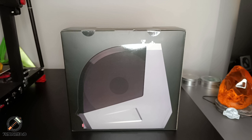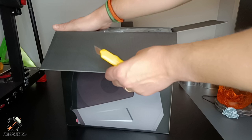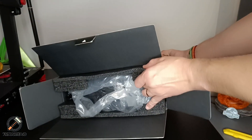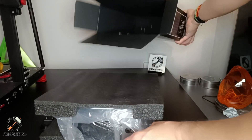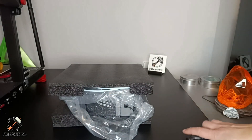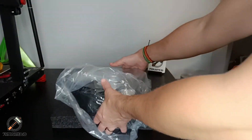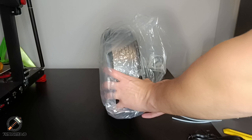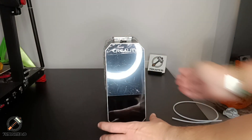Now let's check what is inside the box. As you can see, it is well packed with plastic and foam to protect the model during shipping. We have the power cable, the foam padding, the PTFE tube, and the unit itself. As you can see, it is very compact and has a nice design.